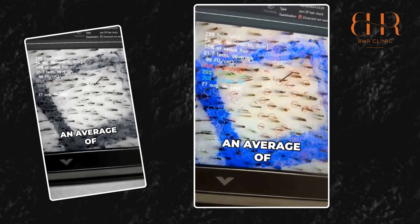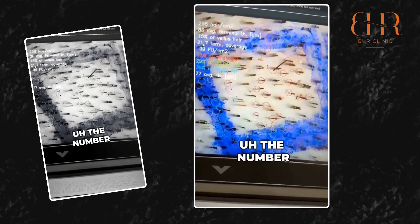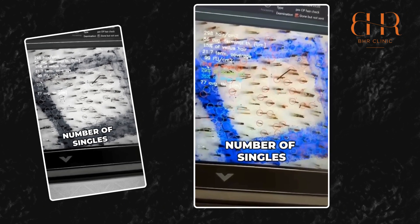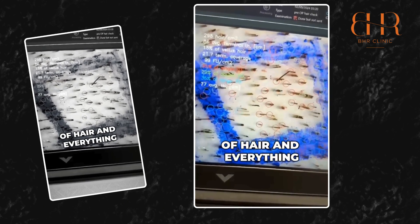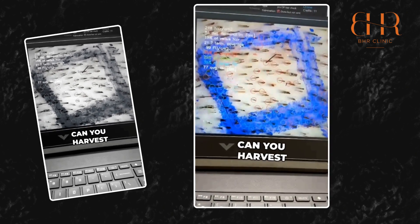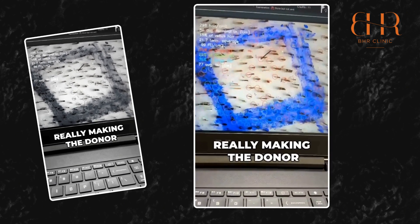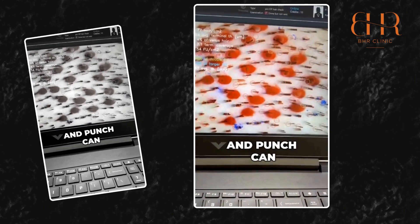We have the number of follicular units per square centimeter — number of singles, doubles, triples — and the thickness of hair and everything. What we want to see is how much you can harvest in this area without really over-harvesting the donor.